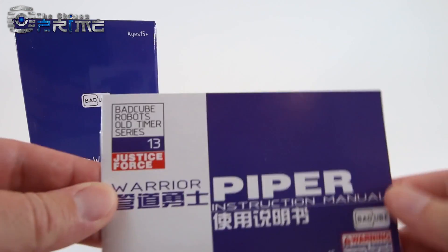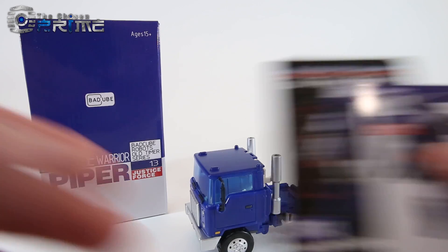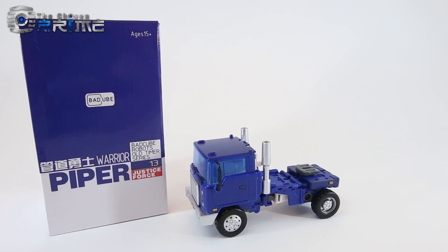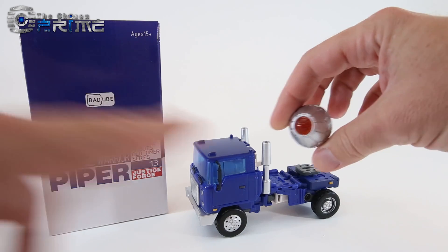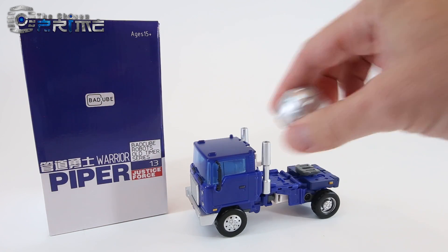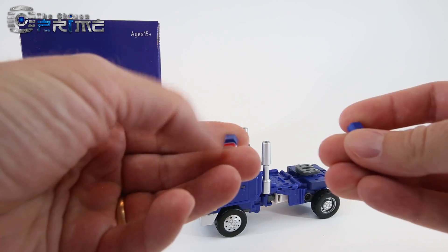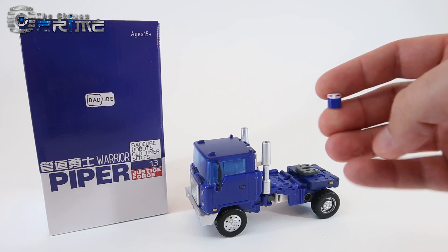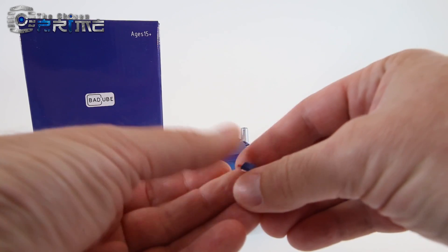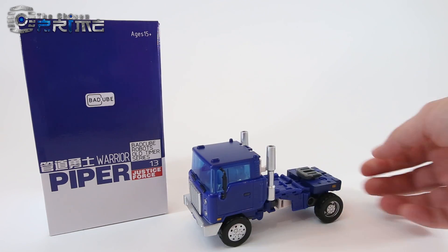As far as paperwork, you get a nice instruction manual showing his different transformation from their Huff. You get two collector's cards. His main accessory is a little version of a Metroplex transformation cog with a bit of clear plastic. Piper has three face options overall: by default, a face with blue eyes is installed; there's an alternate one with red eyes; and a visor version like the G1 toy.